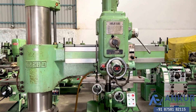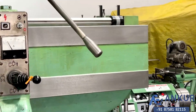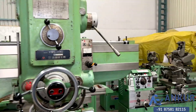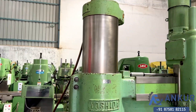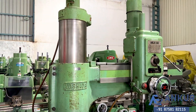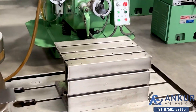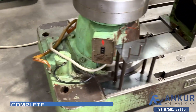You can see the condition of the slides, through which the drill head slides from one end to another, is completely scratchless. You can see the column of the machine is complete with its box table and its coolant pump.